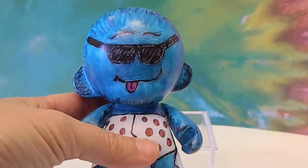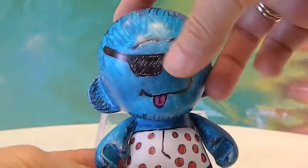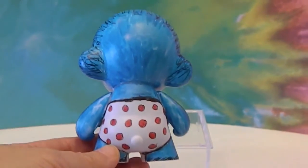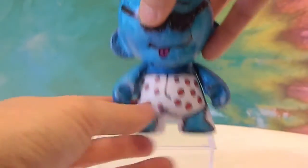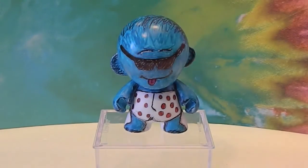Let me give you a closer look. He has legs drawn on, and there's the back of him. So it was pretty cool — a really neat material to work on. We used permanent markers and it went right on. It was a lot more fun, even than I thought it was going to be to make him.